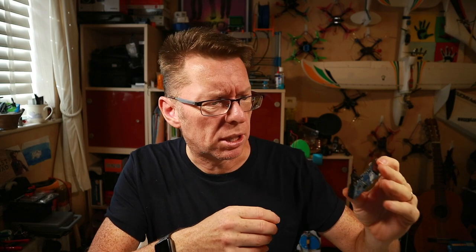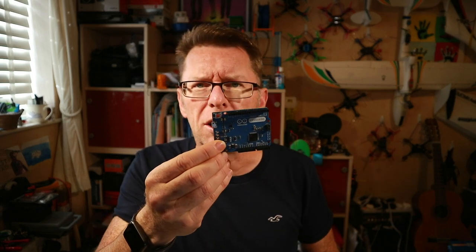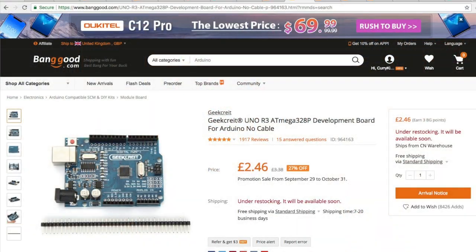This is an Arduino-based project. An Arduino is a little programmable board with inputs and outputs and a main processor unit, and they're fairly easy to program. This is an official Arduino Leonardo board, which costs a lot, but you can get very cheap ones on the net, like Geek Credit, which is like under £3.